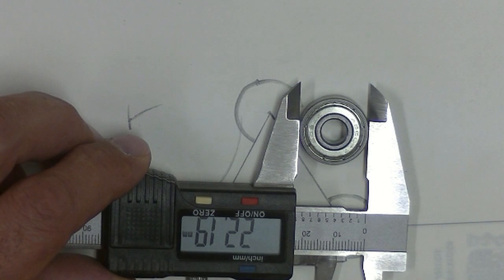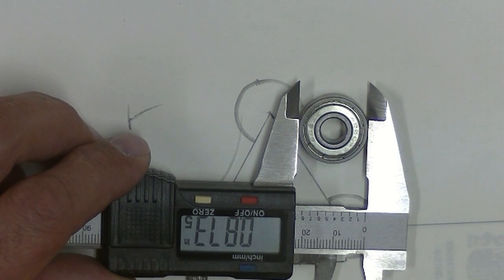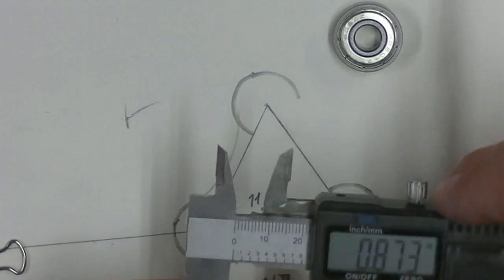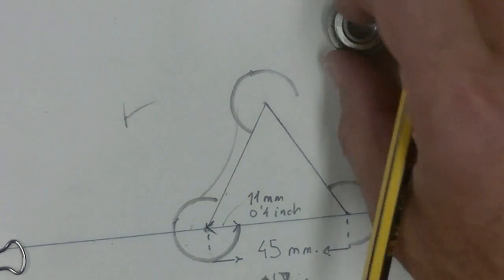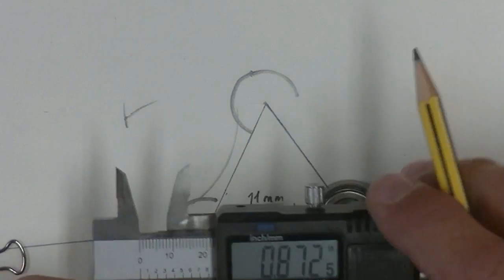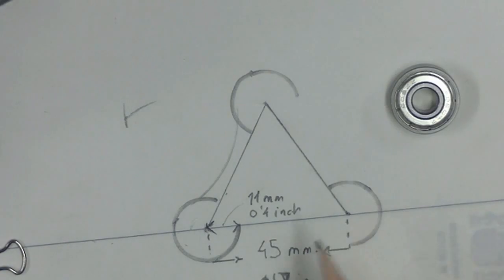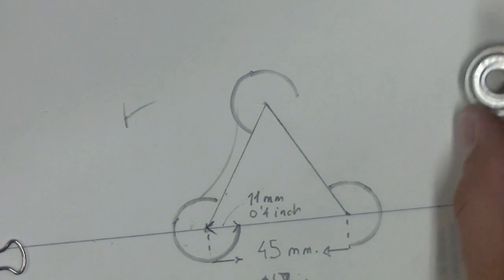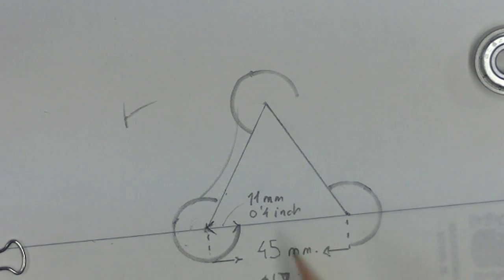The bearings are 22 millimeters, or 0.8 inches. The middle — of course, the measure of the radius, the half: 0.4 inches and 11 mm. Okay, these are the measures.